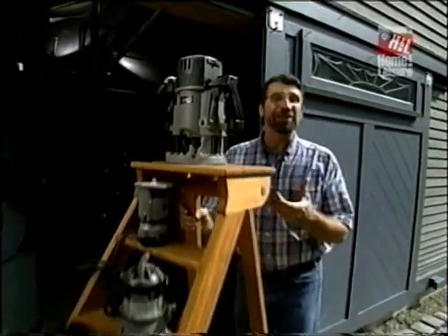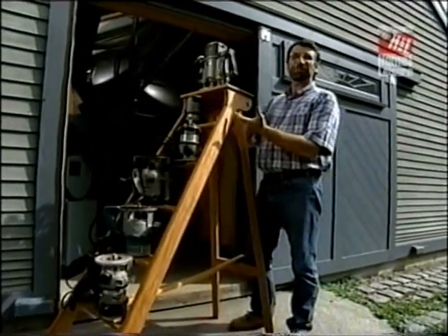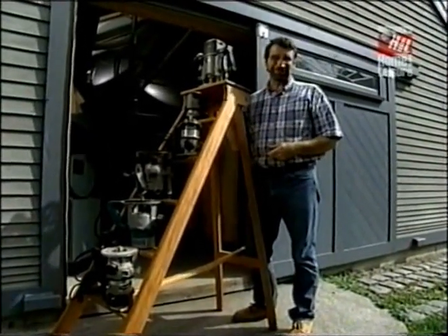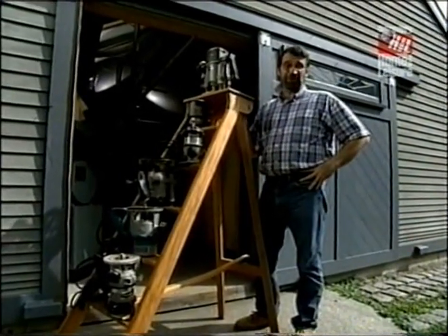Now I'm not going to use this ladder to display watering cans — I'm going to use it to display my collection of routers. Actually, I'm just teasing. This is going to be a very useful project, not only for display but for light use around the house.